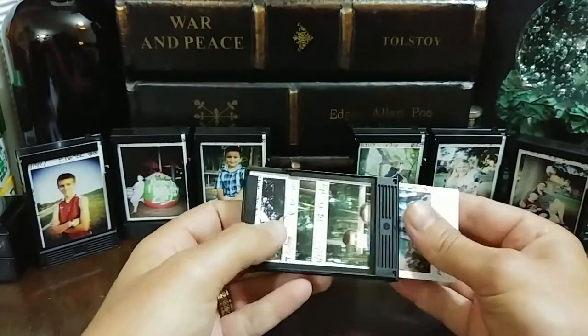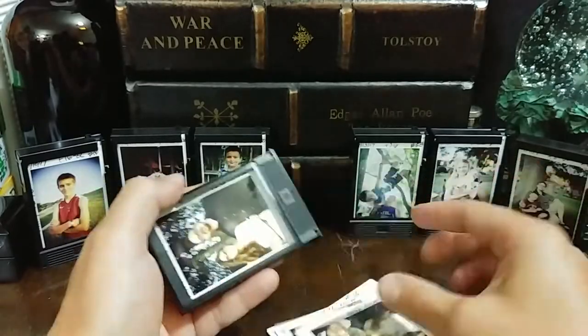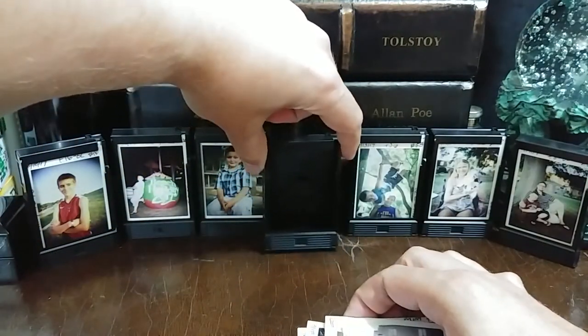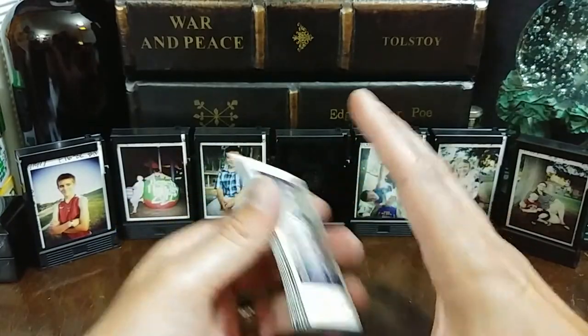Roll five was very important because that's where I had started using reference images I built from four and actually started making portraits. I even played a little bit with some high-key stuff. As you can see, I can save my cartridges and use them as little film holders — it makes it very, very simple.